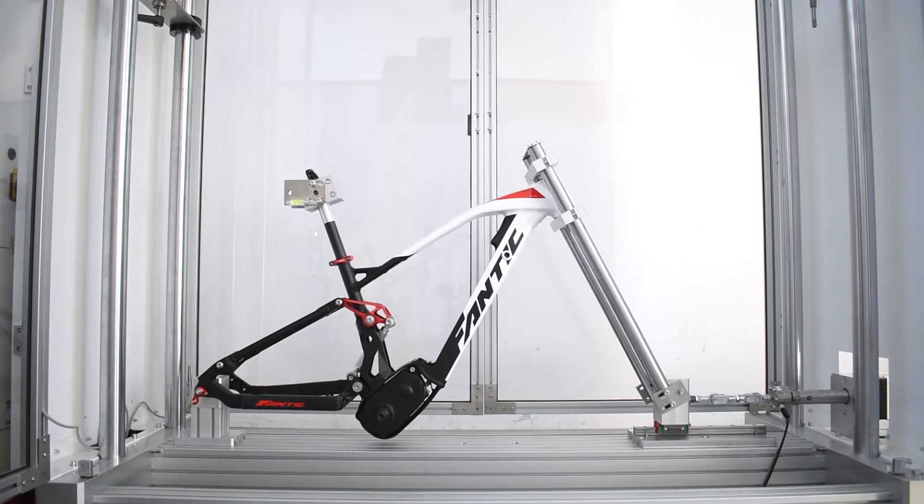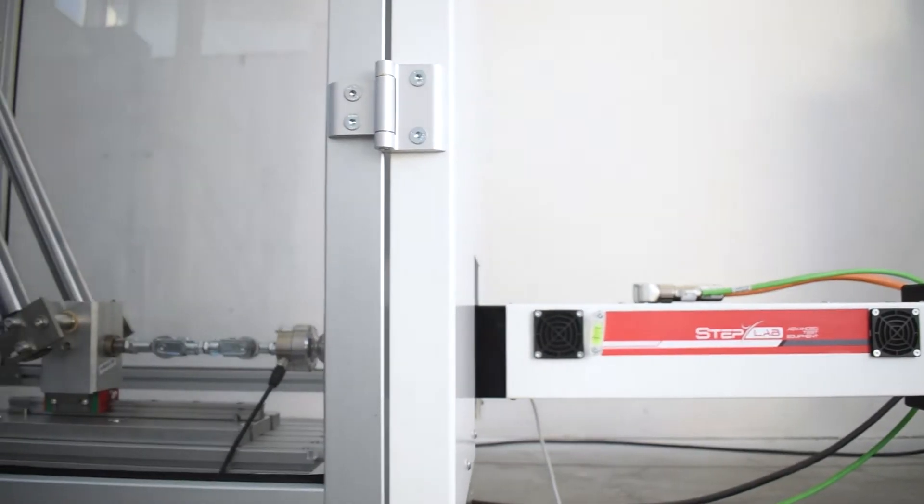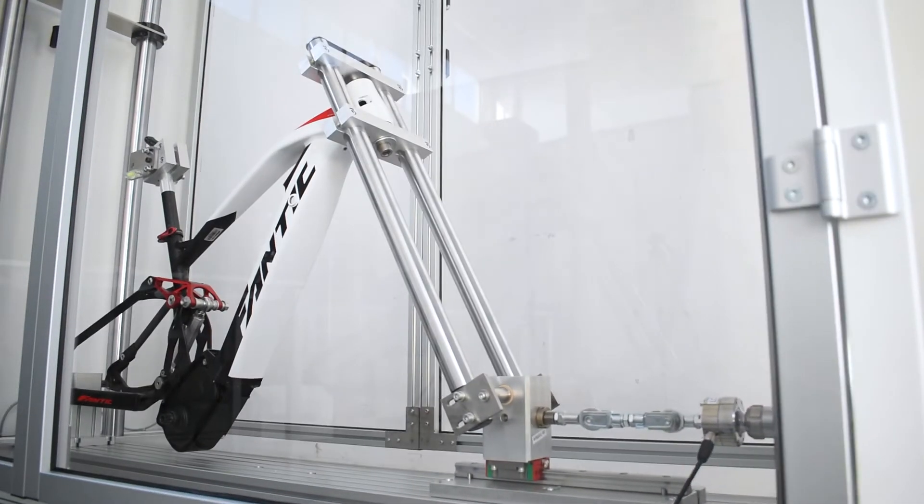In this last configuration, we will use an EZERO-05 actuator lying horizontally to push the fork to test the head tube.